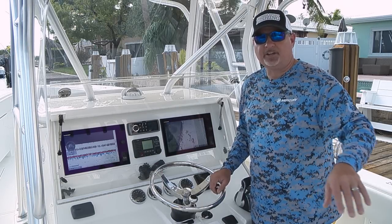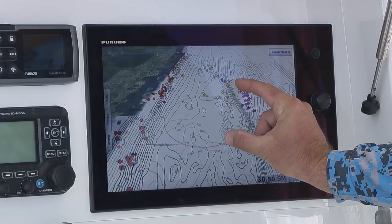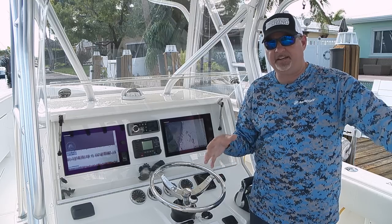Hey guys, on this Marine Electronics segment, I want to talk to you about structure. Successful deep dropping is all about structure. These fish just aren't everywhere. You've got to find hills and ridges and different contours and peaks and valleys.